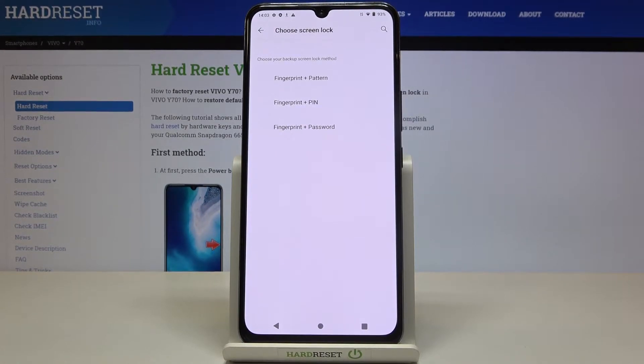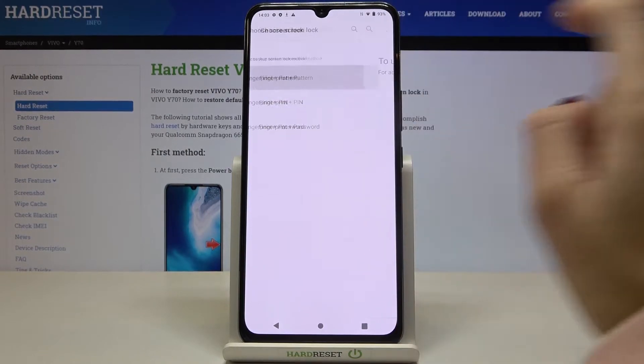Just pick the backup that you would like to have for this fingerprint. It can be a pattern, pin code, or password. So let me choose, for example, pattern.